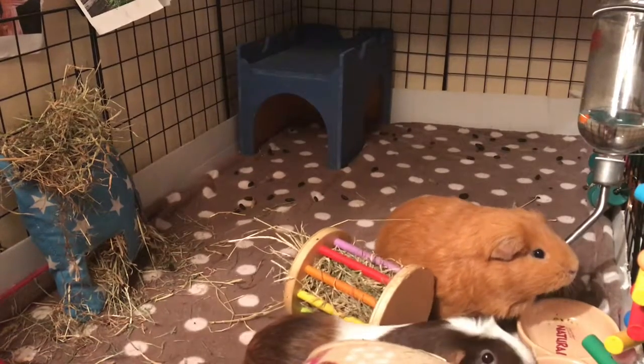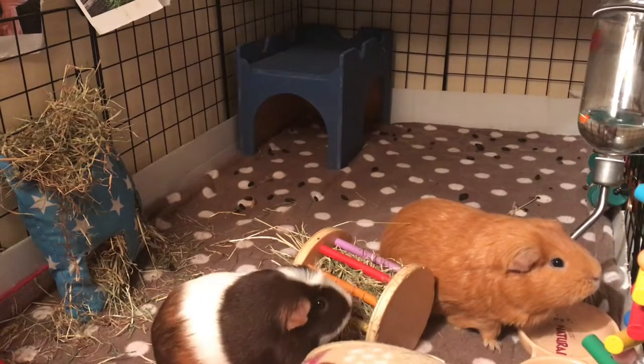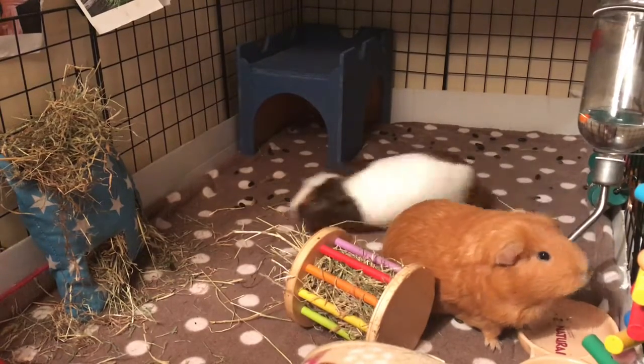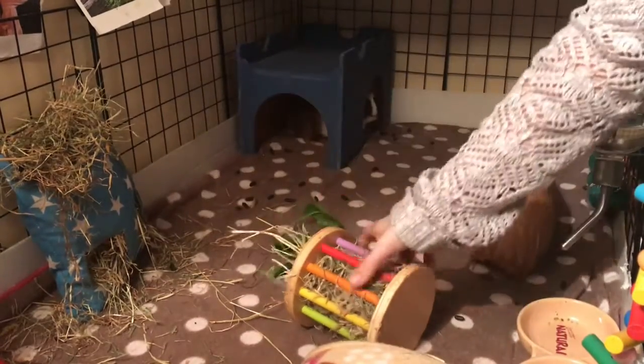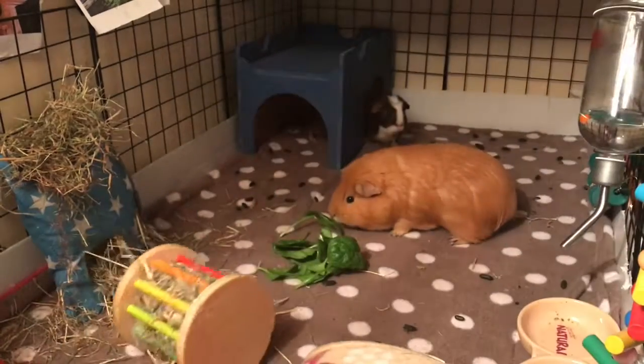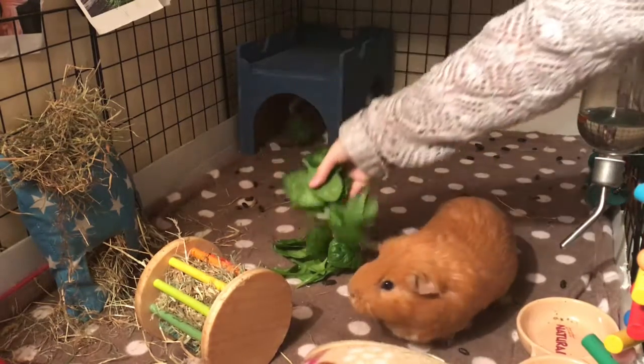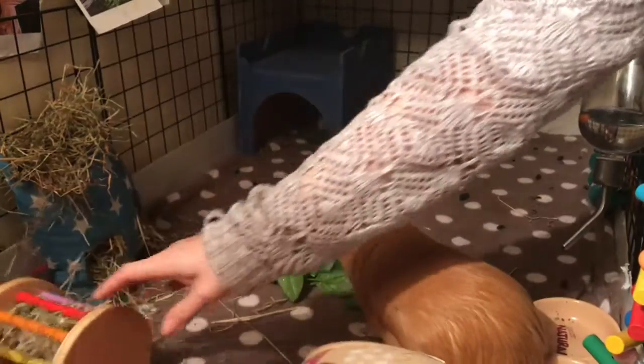Hello everyone, welcome to Truly Madly Weekly. I'm just going to do my evening routine. I've got a selection of veggies that I'm just going to pop into the middle — an equal portion in the middle of each cage.